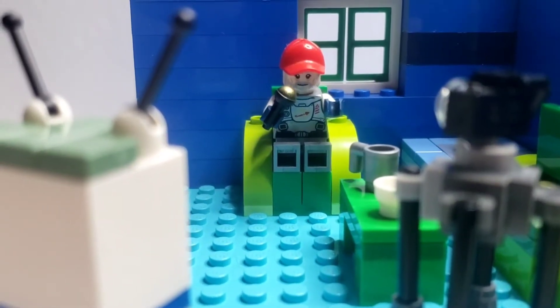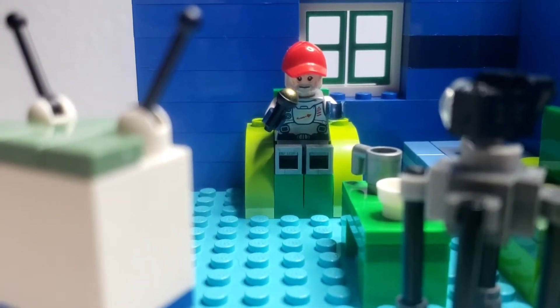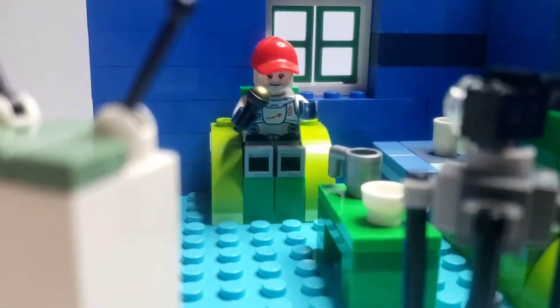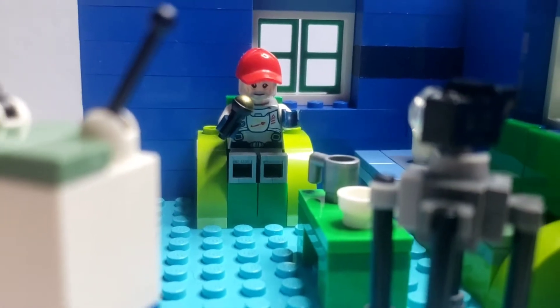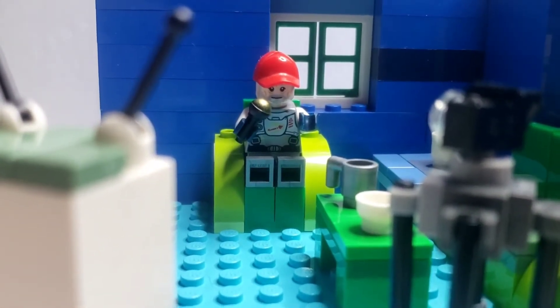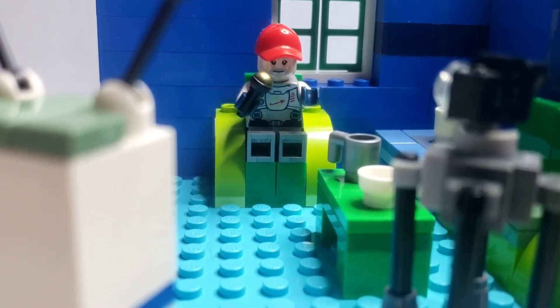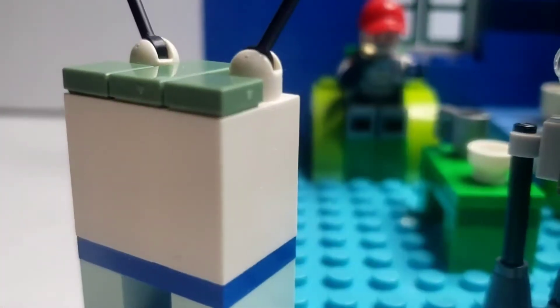Hello everybody, thank you for coming back and visiting me, the Clicking Cliff, in my new apartment. Yeah, it's blue, it's cool, it's all mine. I'd like you to help me watch my new big screen TV.